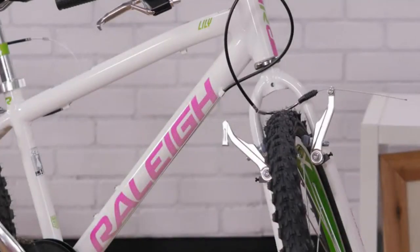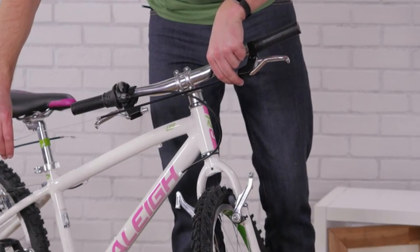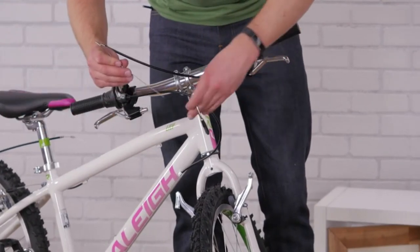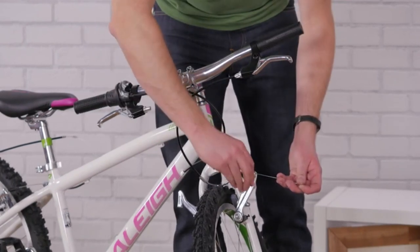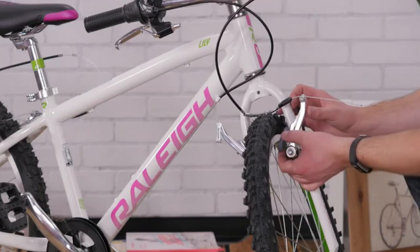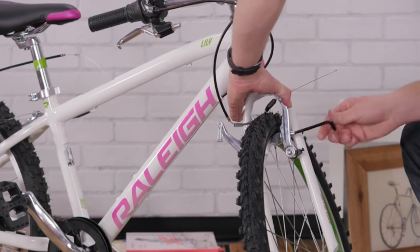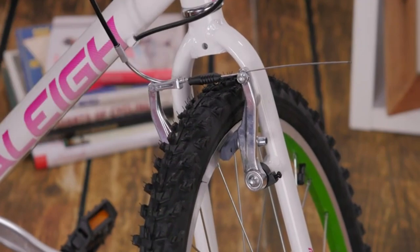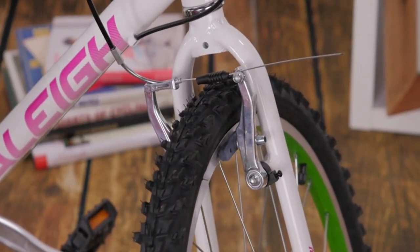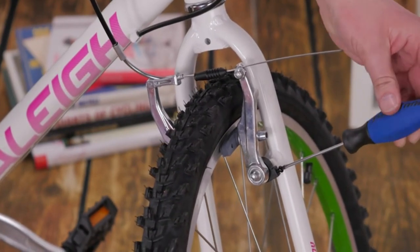V-brakes have two separate arms connected together by the brake cable. After threading the cable into the brake lever and through the cable housing, pass it through the brake noodle and the pinch bolt. Now center the brake pads so they contact the rim evenly. Slide the noodle into the hinged arm, then test the system and adjust as needed. If one brake pad contacts the rim before the other, tighten the adjustment screw on the opposite arm to even them out.